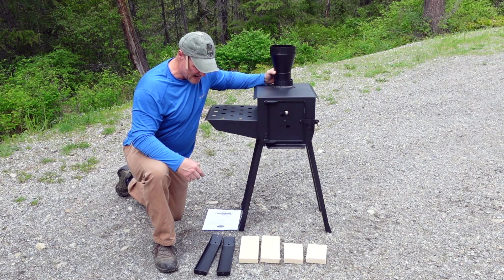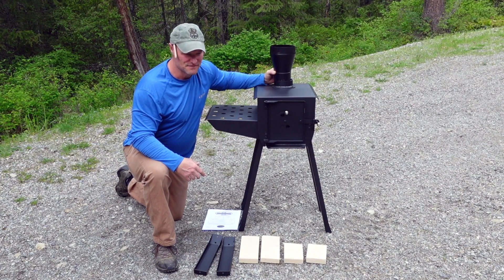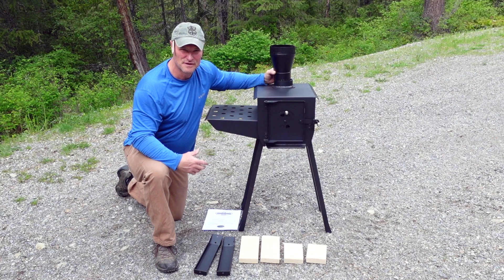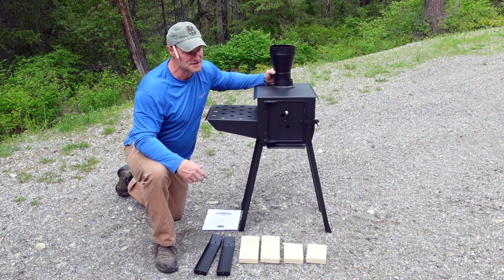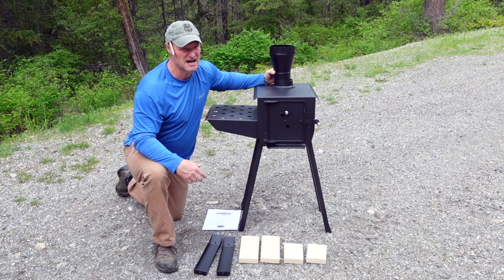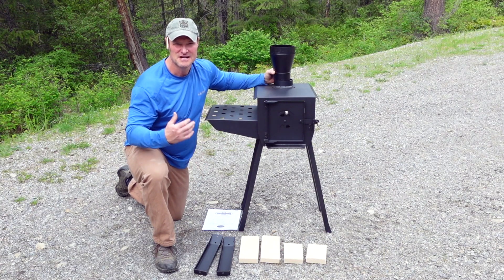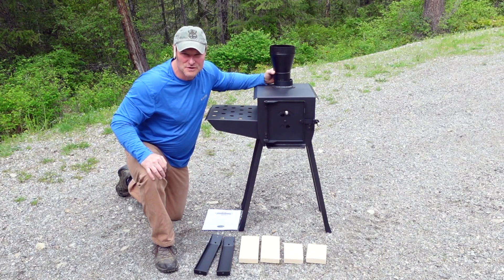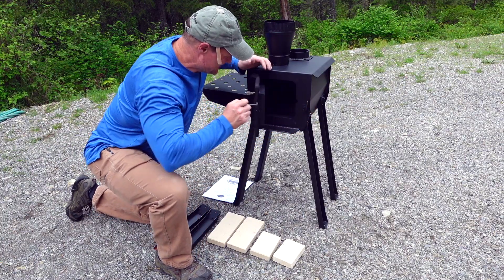Also watch for Brittany's video reviewing the Disco Bed XL cots that we got. We found them for a smoking deal - $80 off at Costco on sale. They're really heavy duty and multifaceted - they convert into a couch - so we're going to put those in the cabin as well. We're super excited. Alright, let's get this together.